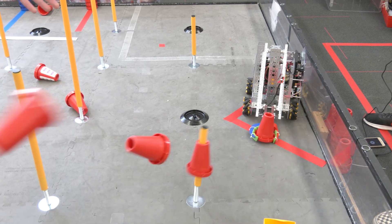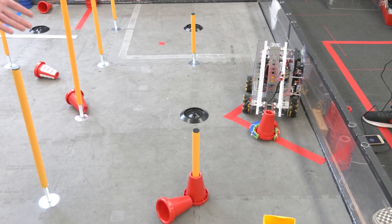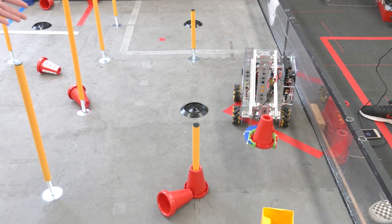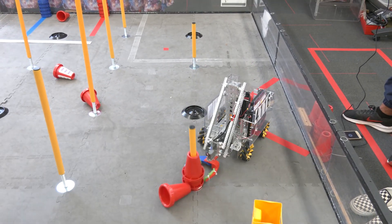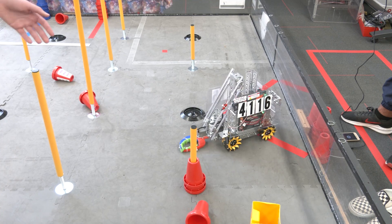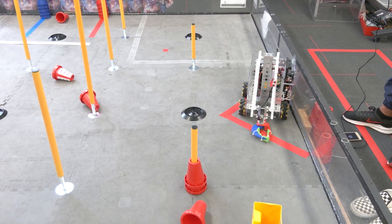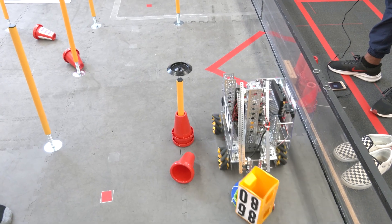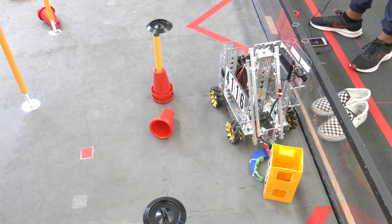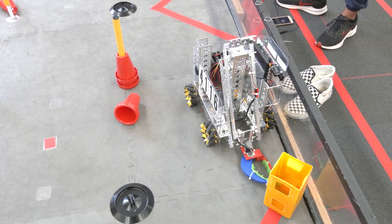There's also the issue that if you accidentally get it caught and you're lifting it back up, there's a good chance you'll just send the cones flying, which is one issue so far. And it can be very annoying to line up the robot — that's something you're going to have to learn as a driver, lining it up so the claw goes smoothly over the goals.